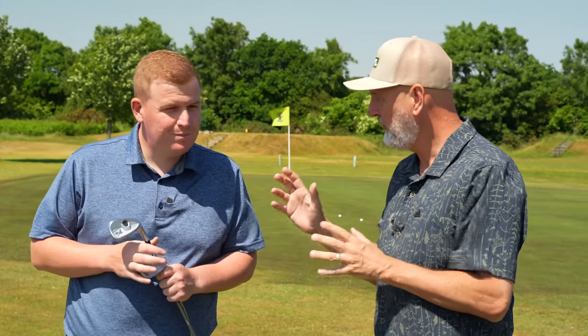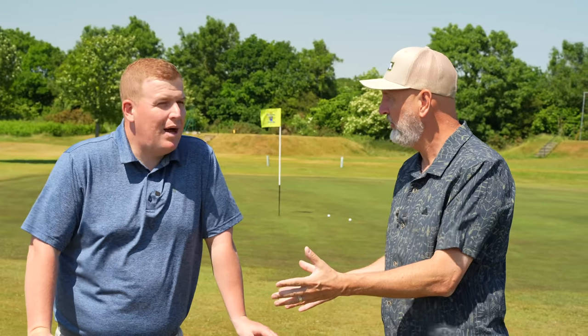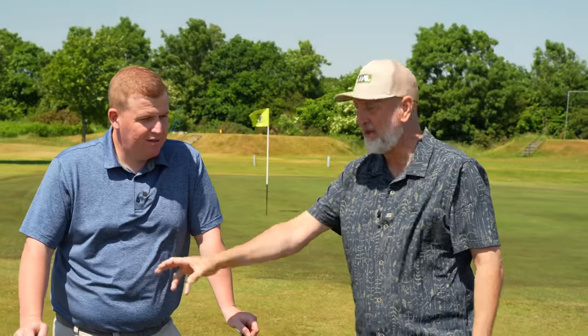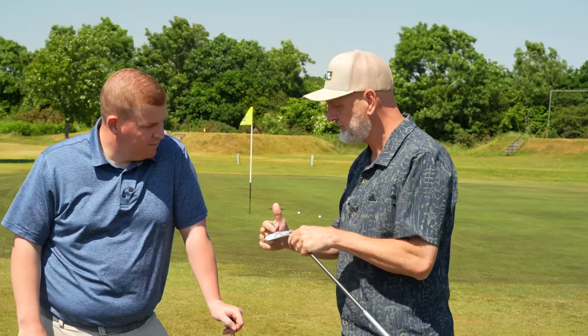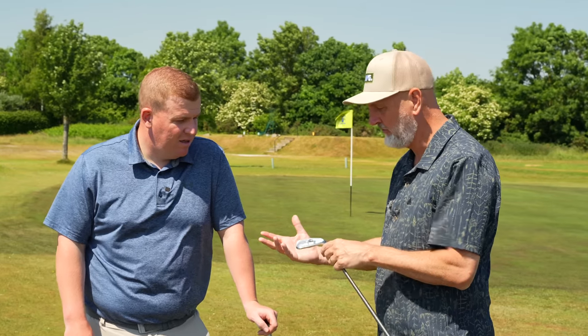The next thing to note — I've just checked the lofts using a 7-iron sabrometer: 33 degrees, so both are identical through the set. Oh, are they? Nice. That's interesting, because I think there was a slightly higher ball flight off the CB. There's always this bit of meat and weight at the back there — it's almost like a muscle back iron as well, isn't it? Something we can note from Mizuno. So definitely different construction in there.